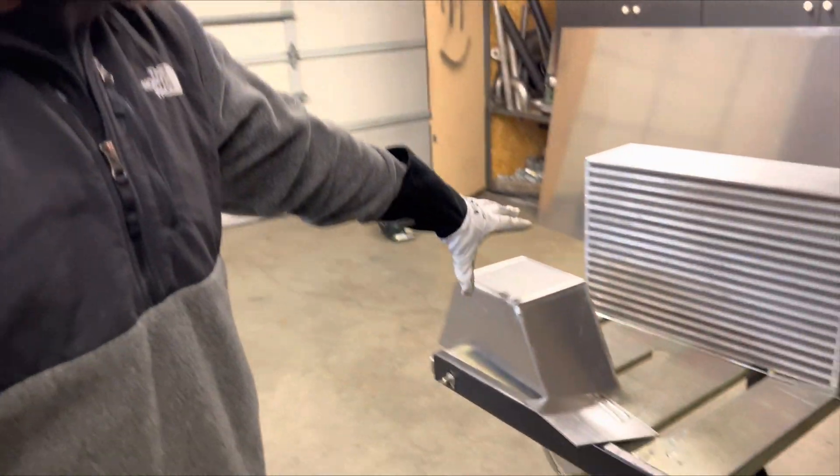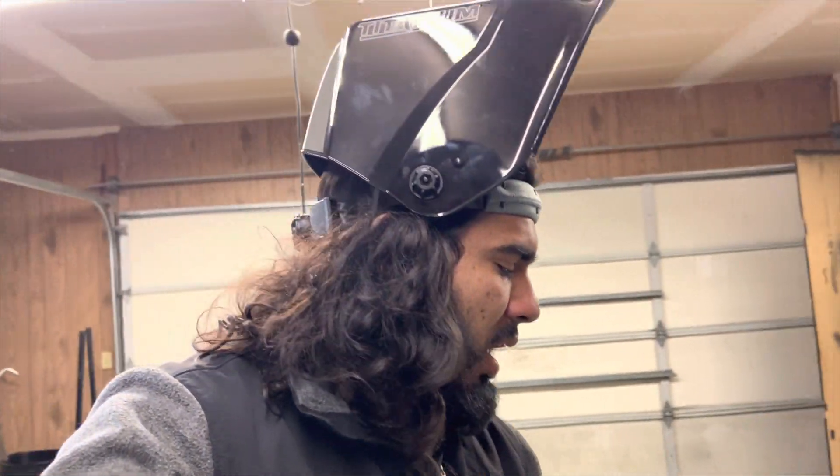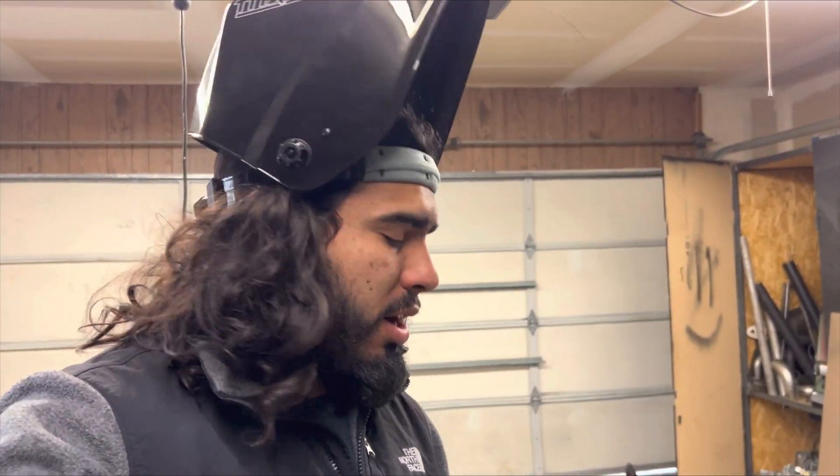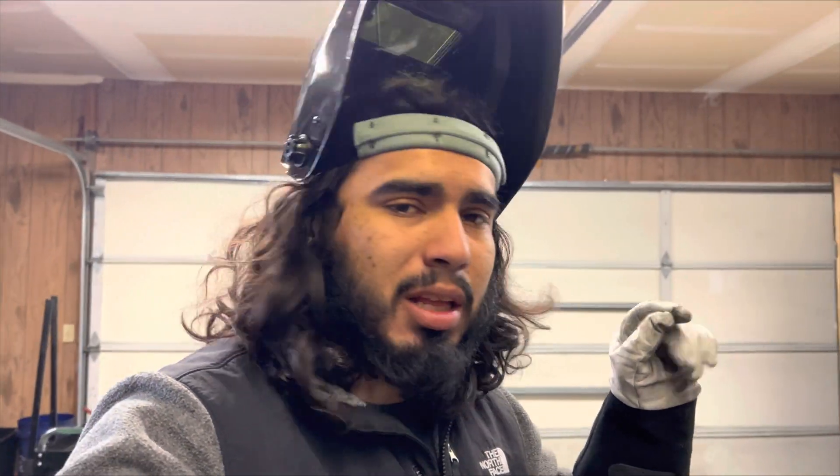I already got one of the pieces tacked up, so right now all I gotta do is go ahead and clean everything up. I already ran a practice bead on this piece right here — that's what it looked like straight off the bat. I think we got the settings on the machine good to go. Right now I'm just going to go ahead and clean up all my aluminum, clean it good, tack up the other one, and then go ahead and start welding this out.